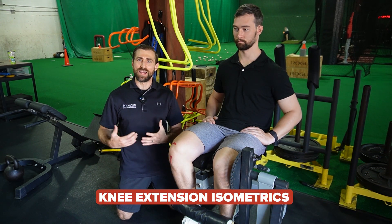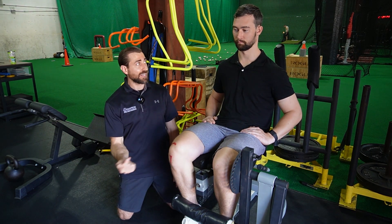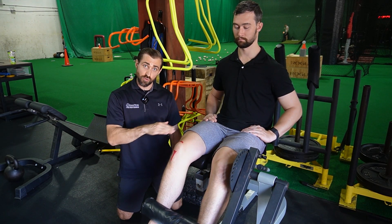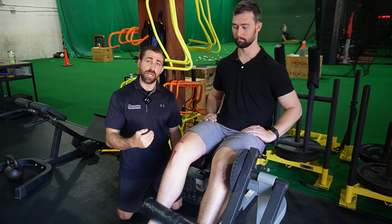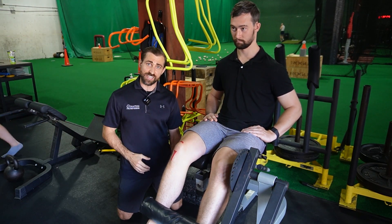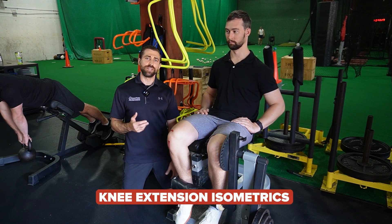Stage one was isometrics. Folks in this study were in this stage for one to two weeks — a little longer if more irritable, a little less if not. If patients had access to a knee extension machine, they would load it so that at 60 degrees of knee extension they had about 70% of their maximal voluntary contraction — about a 7 out of 10 intensity. They held this isometric contraction for 45 seconds, rested two minutes between sets, and performed five total sets.